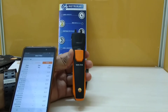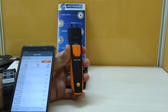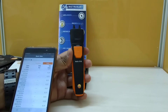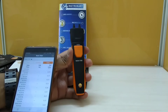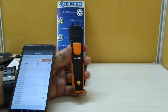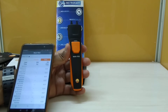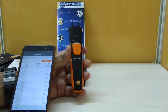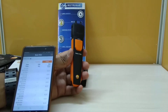It has got an accuracy of plus or minus 0.01, 0.05 HPA, or 0.2 HPA plus 1.5 percent of MV. It has got a resolution of 0.01 HPA or 0.001 inches of Hg, with an operating temperature of minus 22 to plus 50 degrees Celsius.